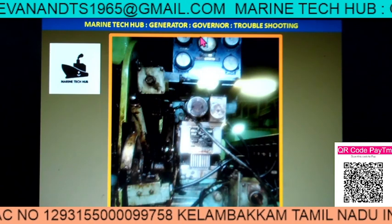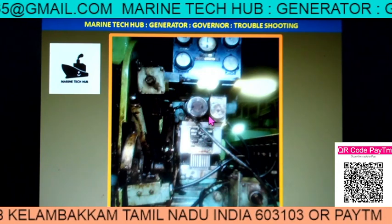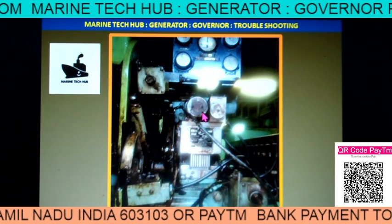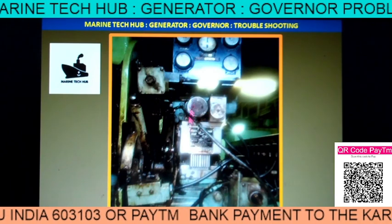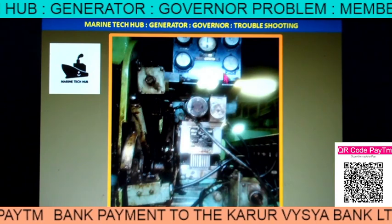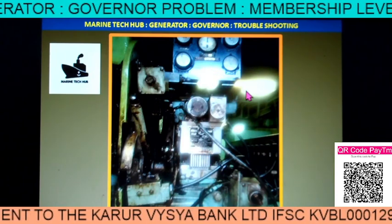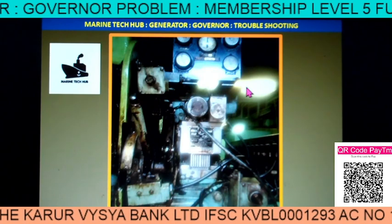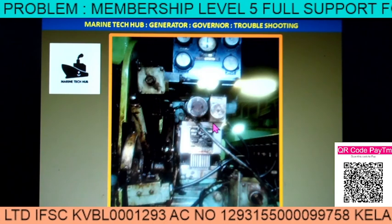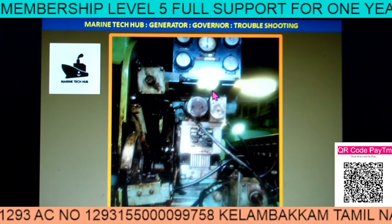They had a problem with the governor. This message came from the ship — each generator was 400 kilowatt. When they started the second generator, it tripped on overspeed. Once it tripped, the electrical officer reset the trip and then they started the generator again.